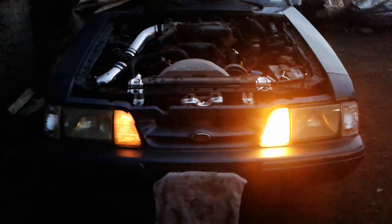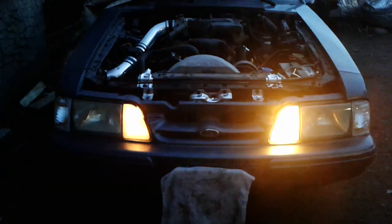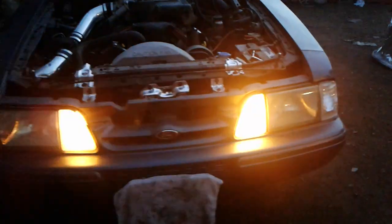Now I'm going to flip the light switch off so you can actually see the difference. Yep, you can totally see a big difference. It's worth it — and I'm not required to use a load resistor. I think that might apply to all Fox bodies, if I'm not mistaken.